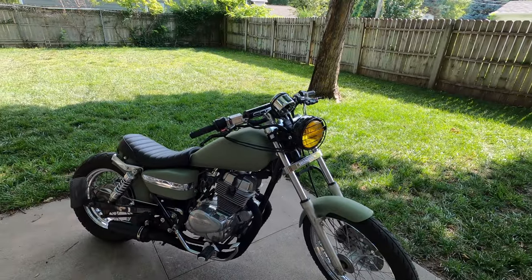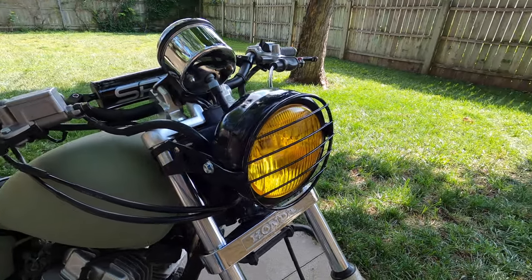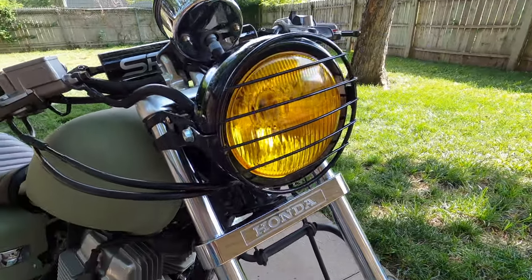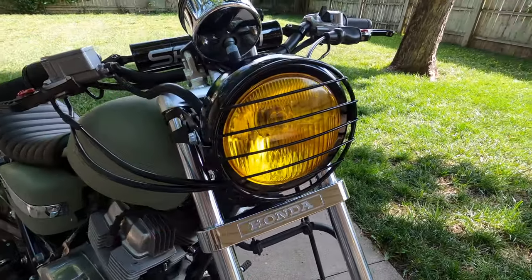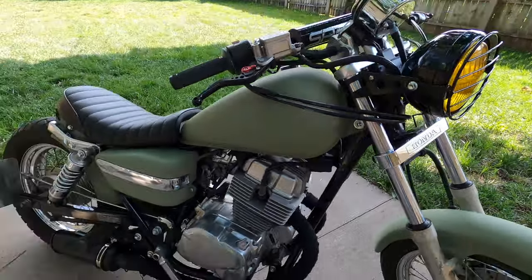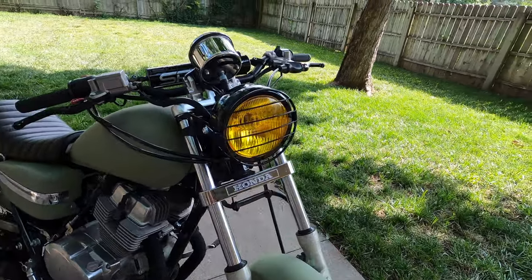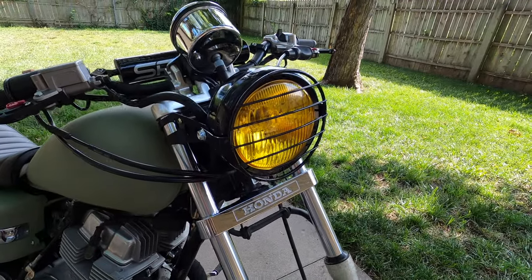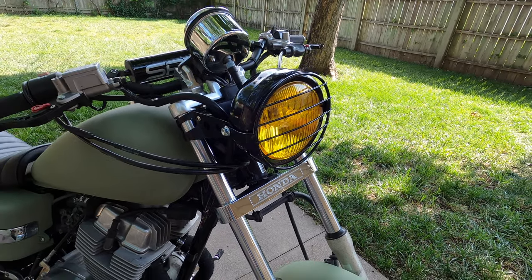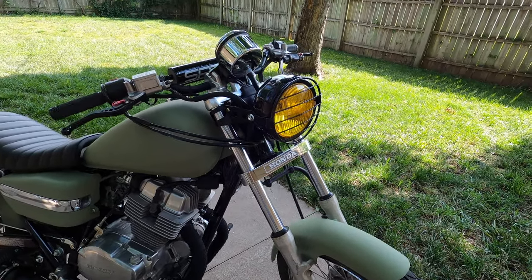We'll just start at the front here. Our headlight is kind of a black bucket housing with the yellow lens — it does have the cage. There are a bunch of different headlights like this that I've seen. I really wanted a yellow lens just to go with this retro look and retro build. So we did the yellow headlight with the black bucket, came with the cage — total cost was $26 on eBay.